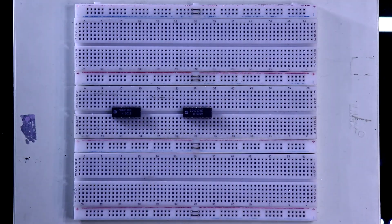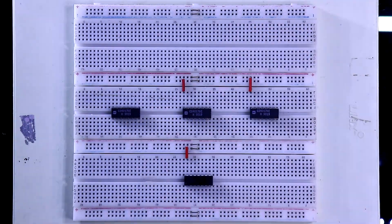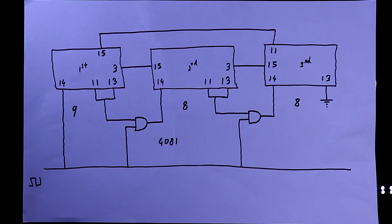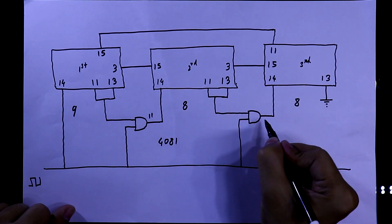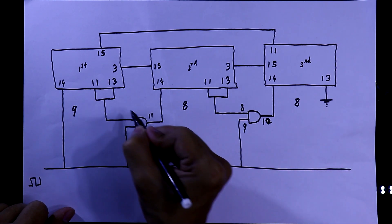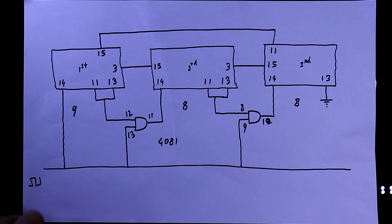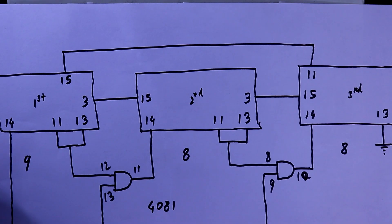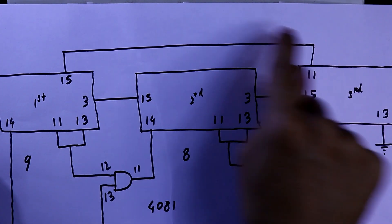Putting all 3 IC4017s and here is the AND gate IC. Connecting the positive and negative of the IC — as we are using 4081. We need 2 AND gates from this IC: pins 11, 10, 8, 9, 12, and 13. For the cascading cycle: pin 3 to pin 15, pin 3 to pin 15, and pin 11 to pin 15.